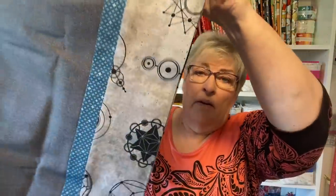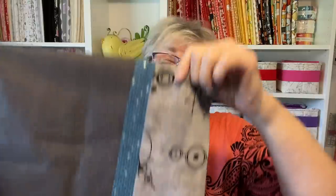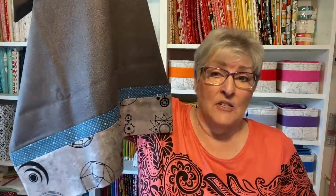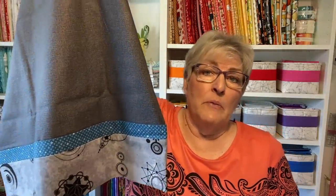I also made him a set of matching pillowcases, and these are them. This gray Robin Pickens with the Juicy Juice as the cuff and a blue as the accent strip. I really like the way the pillowcases turned out. I've never made pillowcases to match quilts before — this is a first for me, so it's kind of fun to do.